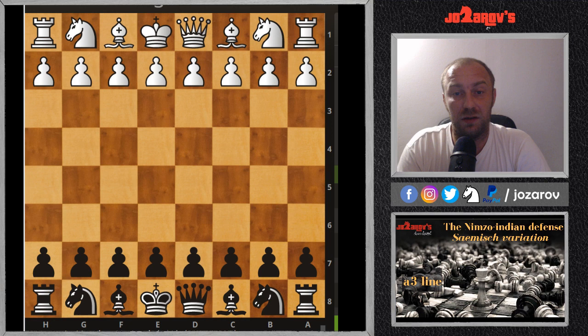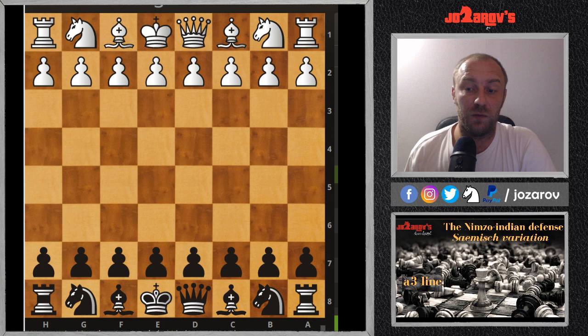Today we'll start the so-called Sämisch variation of the Nimzo-Indian. I'll show you the best moves and the main strategical ideas in the middle game, and also what are your opponent's ideas — because you have to understand your opponent's ideas if you want to be familiar with your own possibilities.